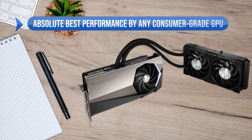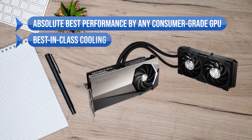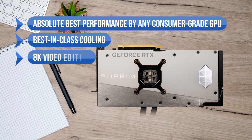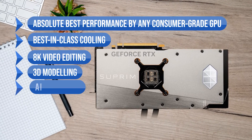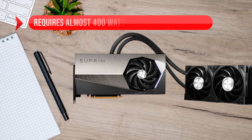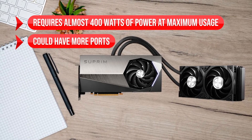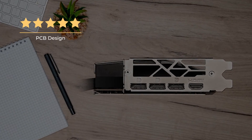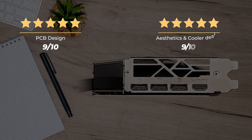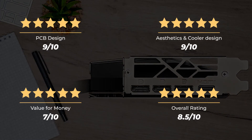To sum up what I like: it offers the absolute best performance by any consumer-grade GPU, the best-in-class cooling, it's great even for 8K video editing, 3D modeling, and AI acceleration, and it has a massive 24GB VRAM. On the downside, it requires almost 400W of power at maximum usage, and it could have more ports. Our rating for PCB design is 9 out of 10, aesthetics and cooler design 9 out of 10, value for money 7 out of 10, for an overall rating of 8.5 out of 10.